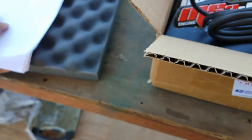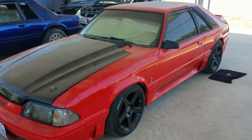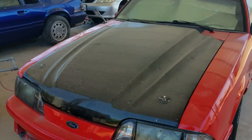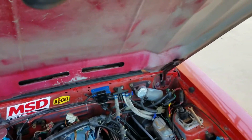Sorry about the camera angles. Anyways, this is for a customer right here — this is his car. It's an '86 Fox body with a 302. It's got Edelbrock intake and Edelbrock heads.